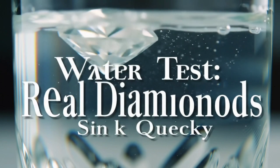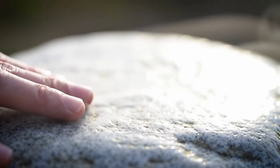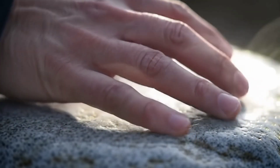Test 3: Fog test. Breathe lightly on the stone to cover it with fog. Real diamonds have excellent thermal conductivity, so the fog will quickly evaporate from their surface, unlike fake stones which hold the fog longer.